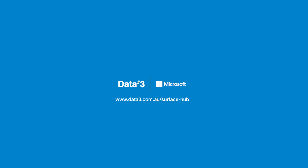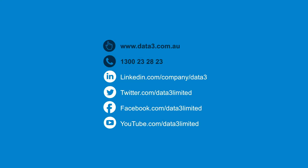If you'd like to learn more about the Surface Hub 2S then contact a Surface Specialist at Dota 3 or visit Dota3.com.au.